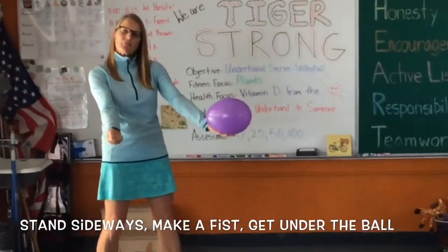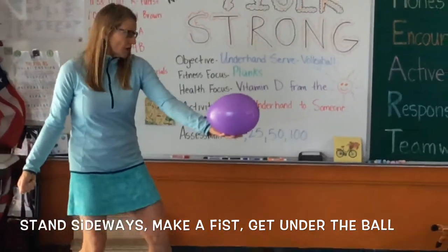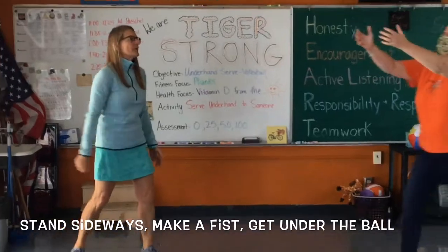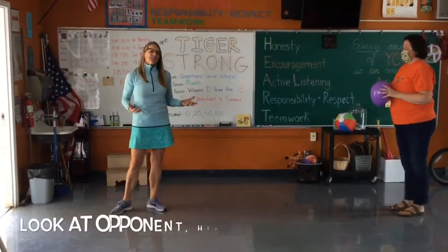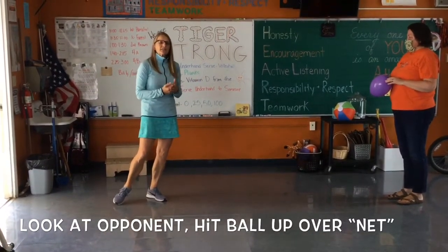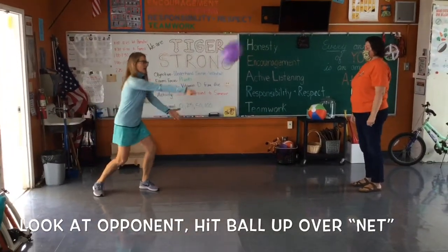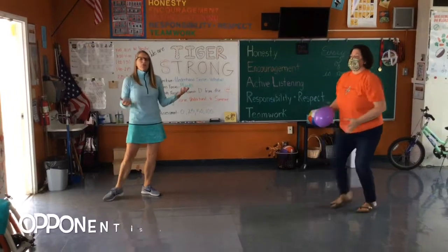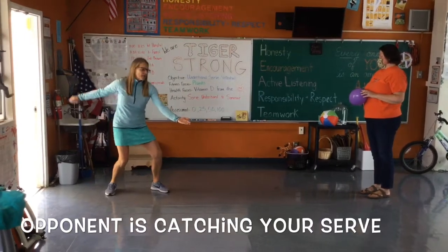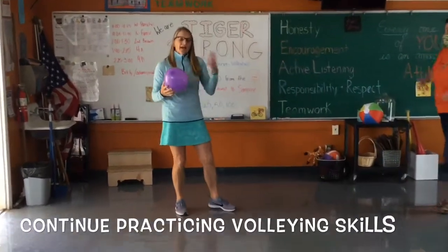I like to keep my hand in a fist when I serve. I'm going to bend my knees, look at where I'm hitting — over the net to Miss Biddle — get under it and hit it up. She's just catching it. We're practicing our underhand serves. Bend your knees, get under it, and hit it up over the net. When you have a balloon it doesn't always go where you want, but we're working on getting under and striking with our hand.